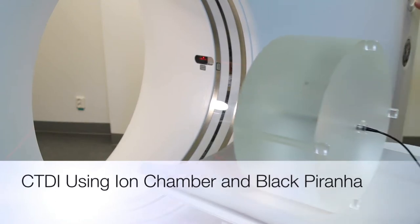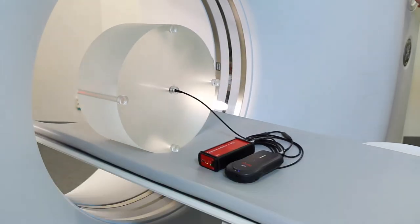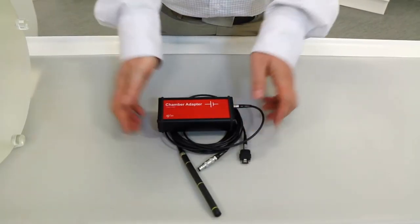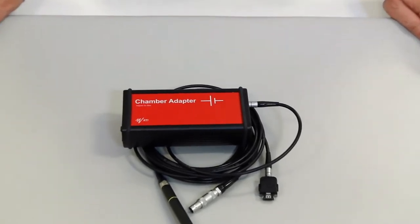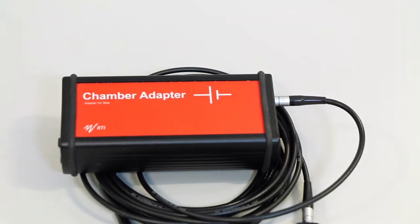In this instructional video, we will show you how to make a CT-DI measurement using a CT-Ion chamber and a piranha. Ion chambers require bias voltage, therefore you need our chamber adapter connected between the ion chamber and the piranha. With the chamber adapter, you can use a variety of different ion chambers together with the piranha.